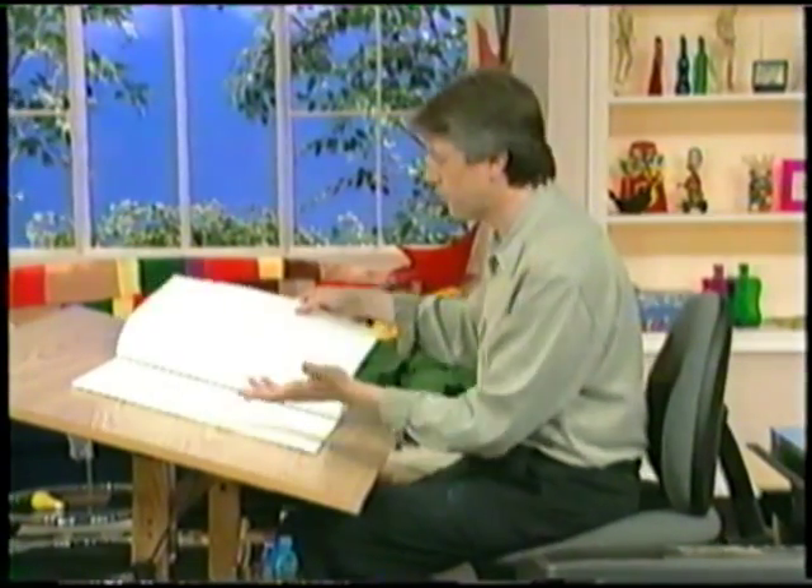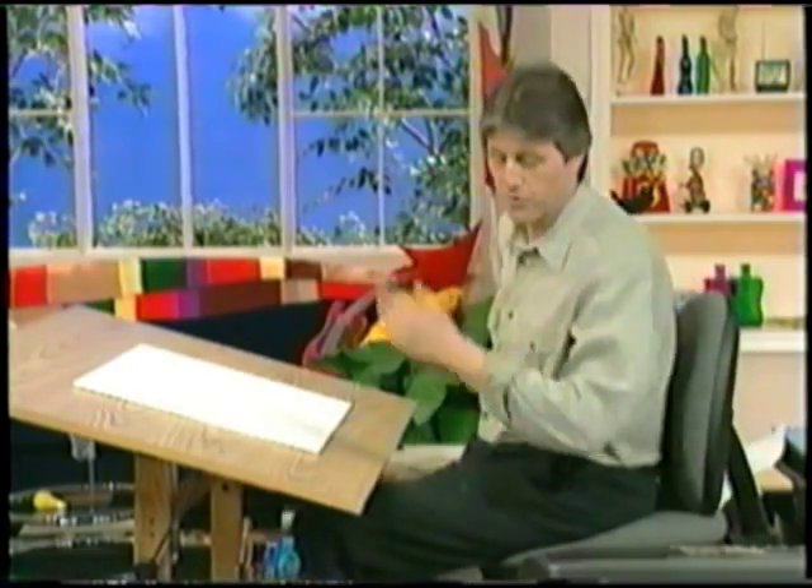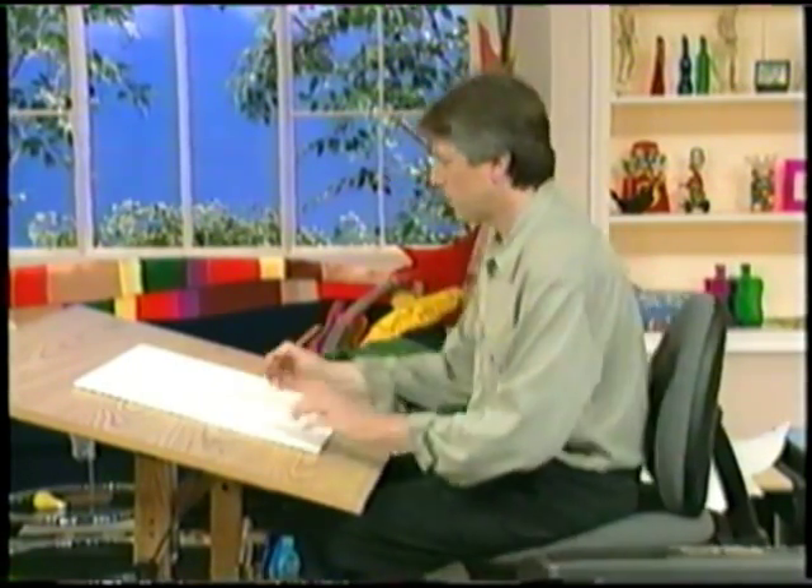All right, let's do another one now. And this time, we're going to have a waiter. He serves people, right? Has to do with food, and we'll start with our pencil again.